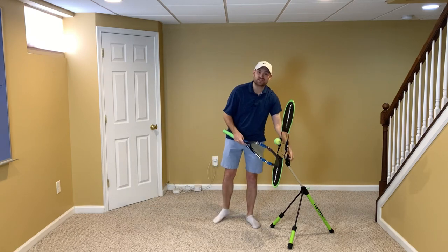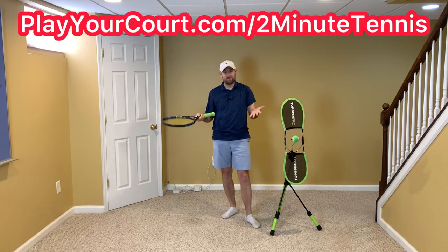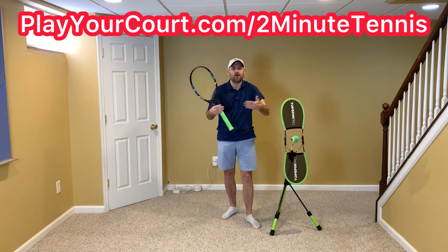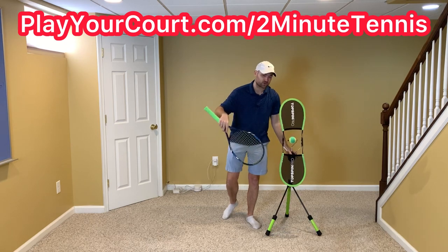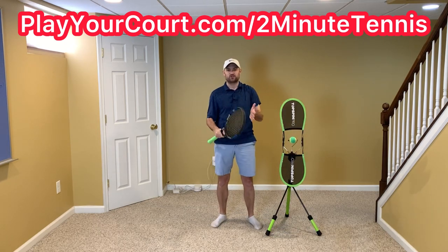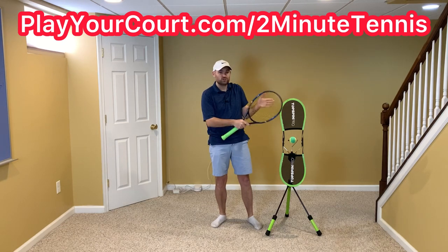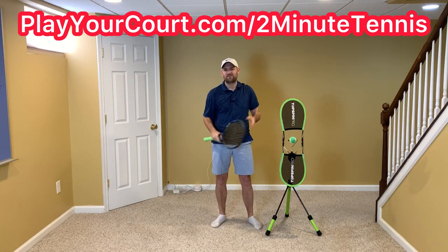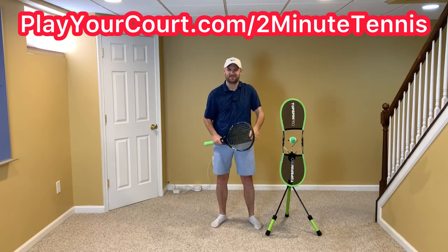In addition to using the Topspin Pro, you've got to find people in your local area to compete against, practice with, or maybe even find a coach who can help you with this technique. That's why I want you to go to my link in the description below — playyourcourt.com slash 2-Minute Tennis. When you use my link and find people or coaches in your local area, you can do it at a 50% discount. You can also click the card that just popped up.